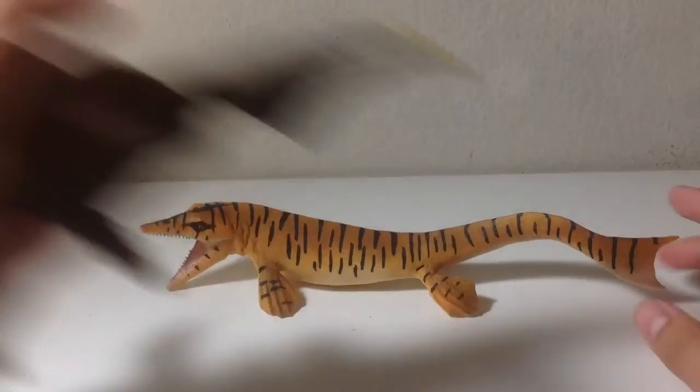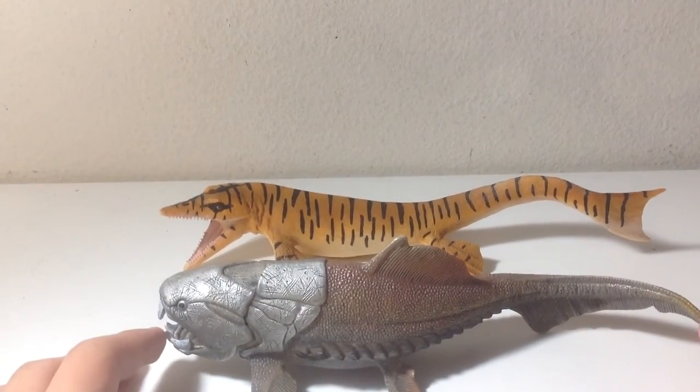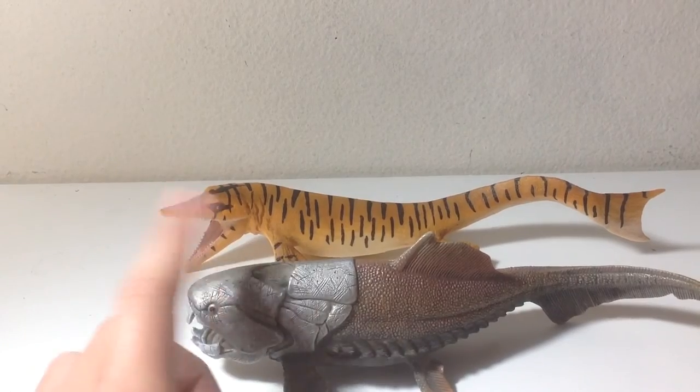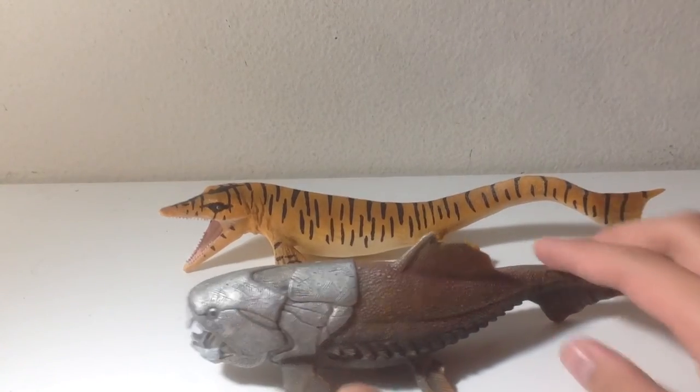The last sea creature comparison is the Schleich Dunkleosteus, which are roughly the same length, but the Dunkleosteus is really way bigger in overall bulk. I still think this figure is better, because if this thing had a better paint job, I think it might be just as good as the Tylosaurus.